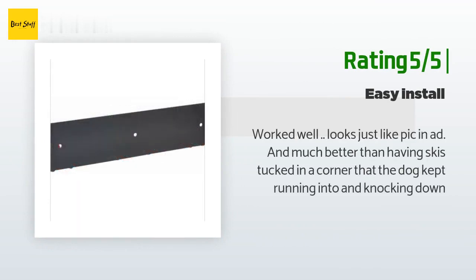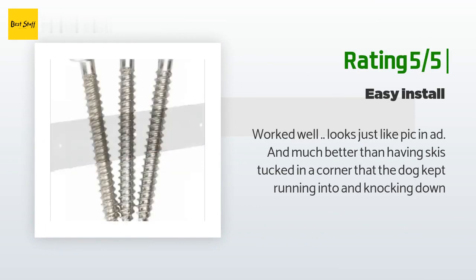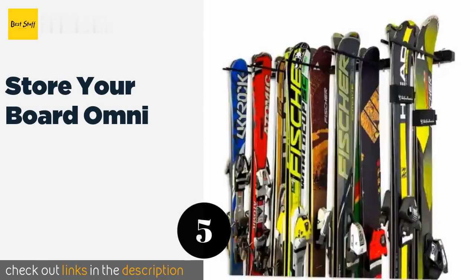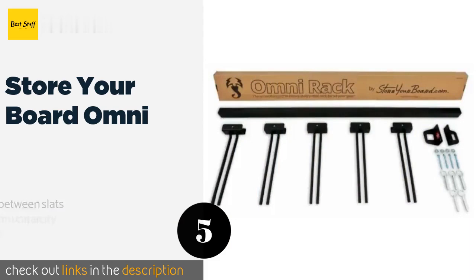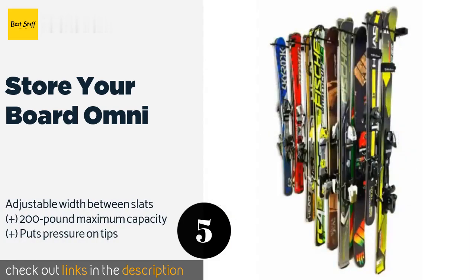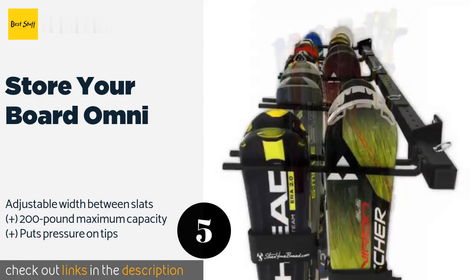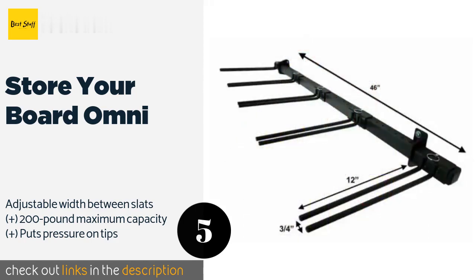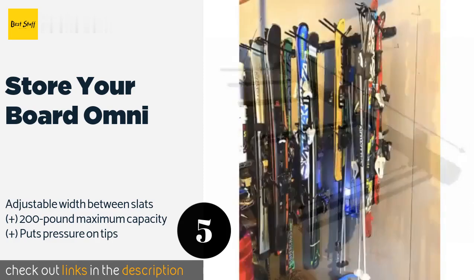The next product is the Store Your Board Omni. You can have it up and hanging on the wall in your garage in a matter of minutes. Even though it's a cinch to install, it still provides a remarkably sturdy place to hold equipment, so don't worry about coming home to find everything on the floor. The price is around $75 — check out the product link in the YouTube description below.